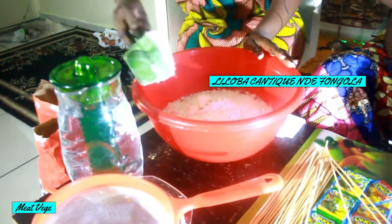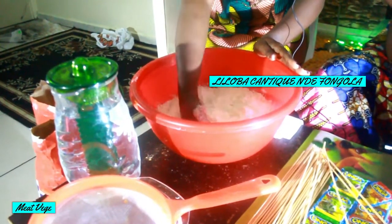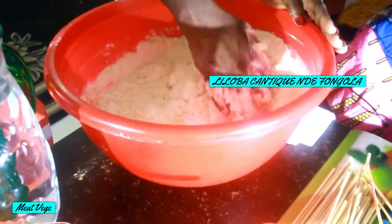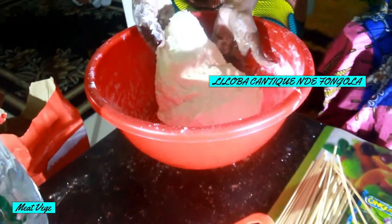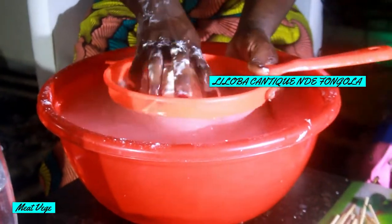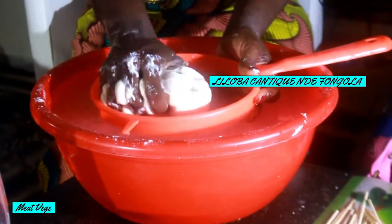You start pressing the water with the former — with the cake flour — pressing and pressing. Then you add more cake flour. When you're adding more cake flour, you put it into the cloth strainer and squeeze it inside.